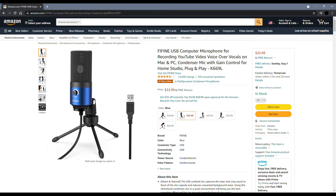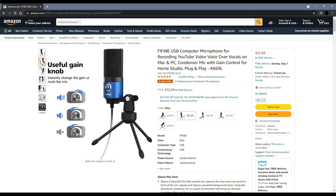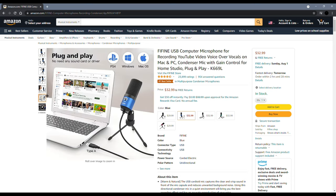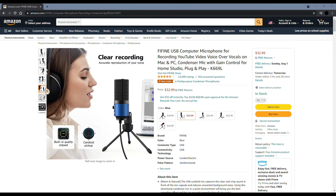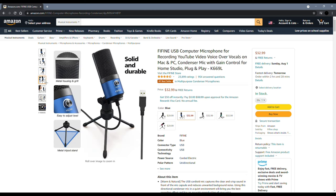Now let's talk about the features of this mic. It's compatible with Windows, Mac OS, and PS4, and even your phone — for the phone, all you need is the adapter. It has a useful gain knob which lets you instantly change the gain or mute the mic directly from the microphone. It has a unidirectional polar pattern and a 7 dB signal-to-noise ratio. It's only one pound, so you can literally take it anywhere. It's adjustable 180 degrees and 360 degrees, solid and durable, easy to adjust, and has a metal tripod stand. It's also the number one bestseller on Amazon in the multi-purpose condenser microphones category.